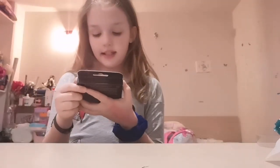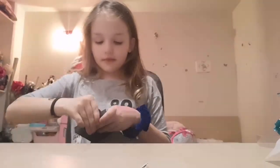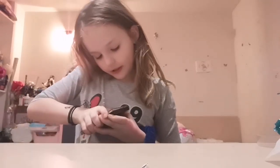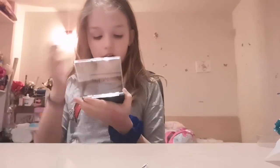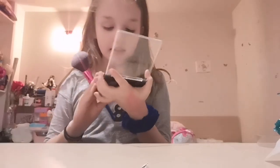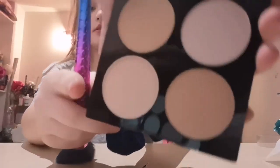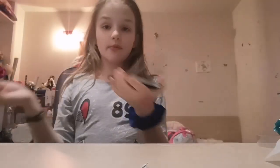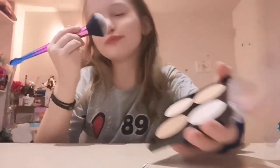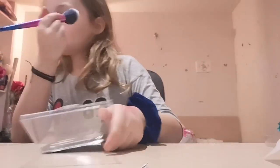Now let's see — yes, this is a highlighter and powder palette. I like the colors from this highlighter and powder palette. I can't test the powder because I don't have foundation on, so I'm just going to test the highlighter. You don't see the glitter on camera — I don't know why.